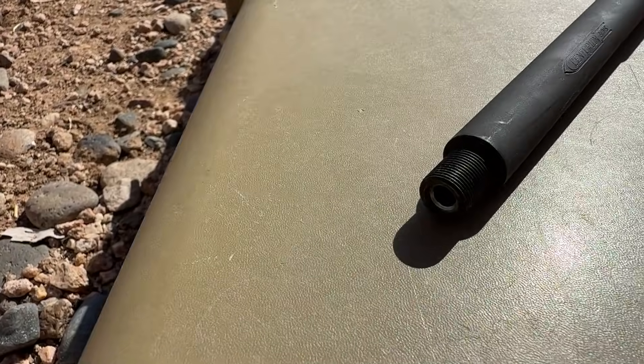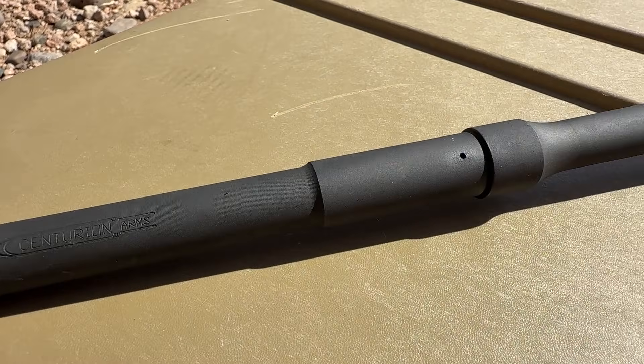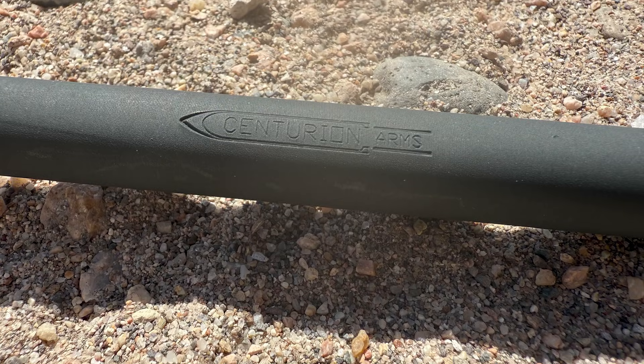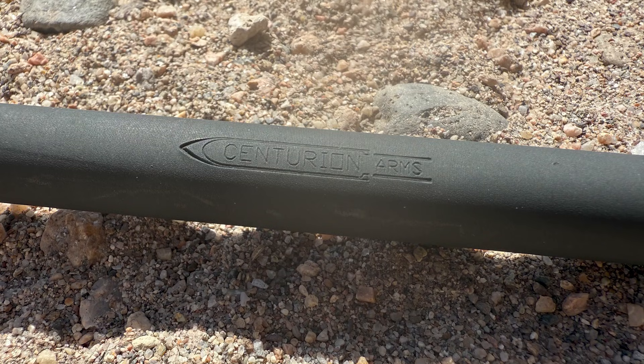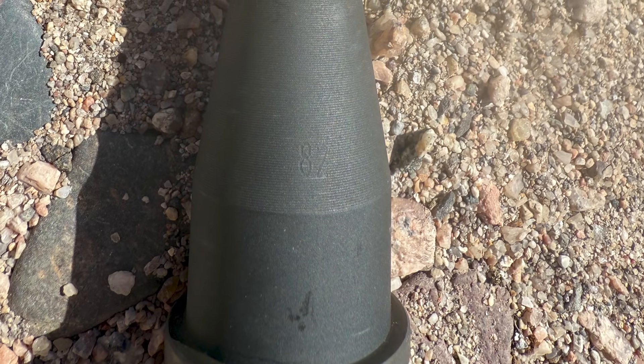Thank you to the subscriber for supplying the barrel for the video. This barrel was loaned to me in brand new, never-fired condition, and was purchased in November of 2020. I'm not sure of the manufacturing date for this barrel, since I can't find the date code anywhere on it. If you have an idea of when this barrel was manufactured, drop it in the comments below.